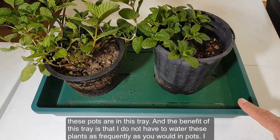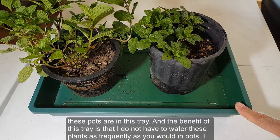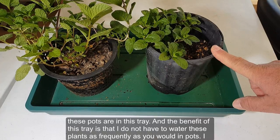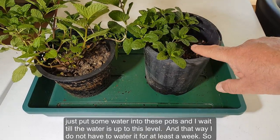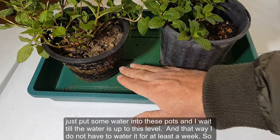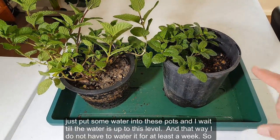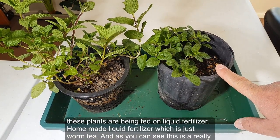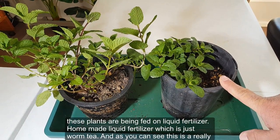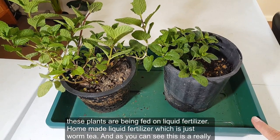Both pots sit in a tray, which means I don't have to water them as frequently. I just add water to a set level and that keeps them going for at least a week. These plants are also being fed on a homemade liquid fertilizer — worm tea — and as you can see, it's a really good idea.